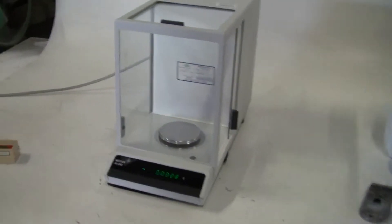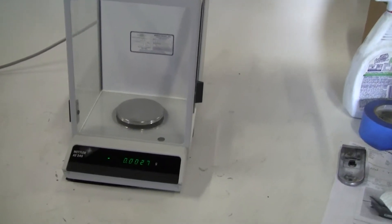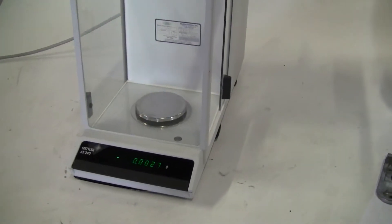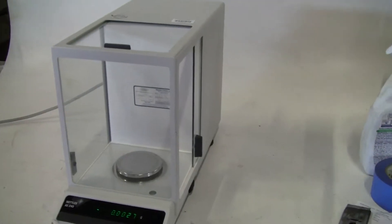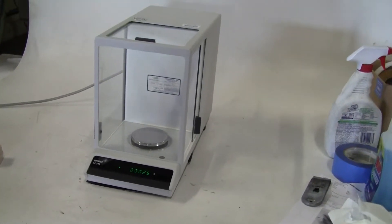Hi, this is Jim from High Tech Trader. We're looking at a Mettler AE240 analytical balance. It's got two stages: one is 40 grams to 0.1, the other is 200 grams to 0.1.